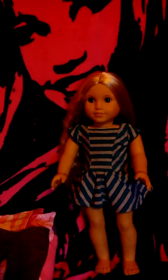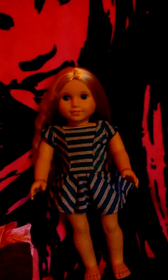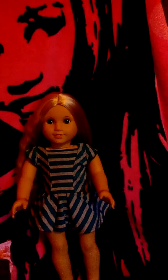Hey guys, it's Julie here. Sorry about this part, but Kit couldn't be here to do the intro. Today we are going to be making a costume — a Monstrous Ink Boo costume for your AG doll. Let's get started.